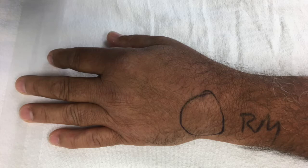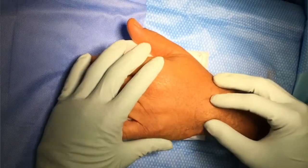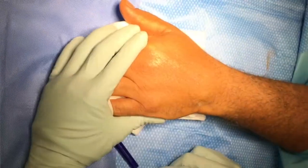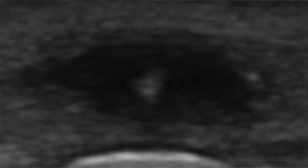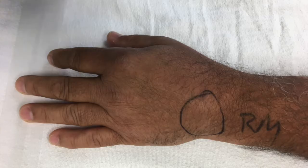When he came to our office, on physical examination we could palpate a needle-like foreign body on the back of his hand. We performed an ultrasound in the office and found a dorsal foreign body measuring approximately 1.5 centimeters in length, and he was scheduled for surgery to remove the foreign body.